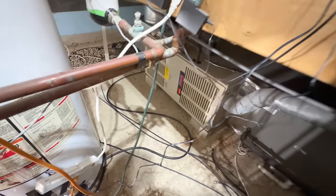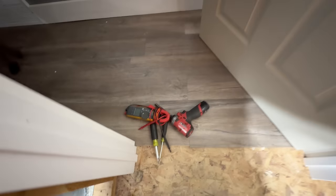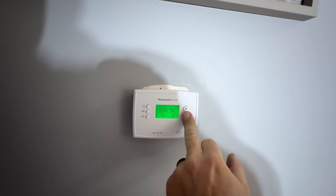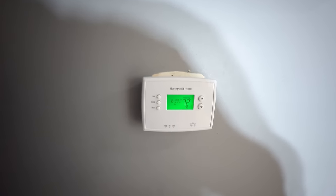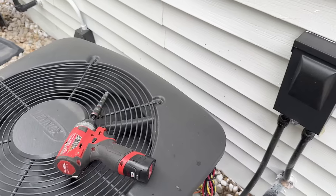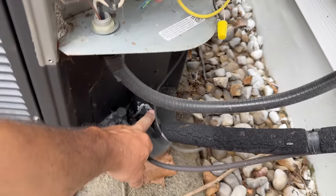We've got that running nonstop and that'll be just fine. Let's go ahead and turn the cooling on, set it about 72, see how that does for him, and let's go outside and see how the unit's running. The suction line's cold, so that means it's good to go.